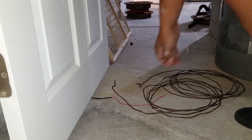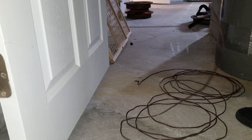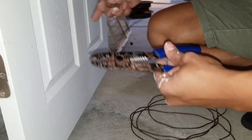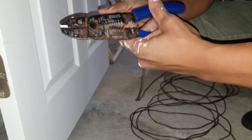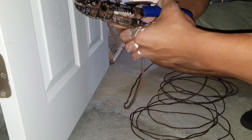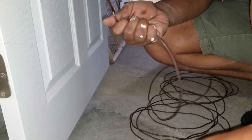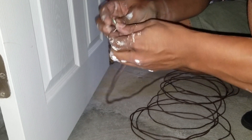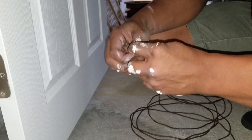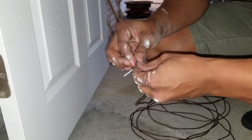So I went to Lowe's and I bought around 20 feet of wire — a three-wire cable for thermostats. Now I'm just going to connect the old one with this new one. I need to peel part of it so I can connect them together, and then I'm going to start pulling from the basement to where the thermostat is going to be.